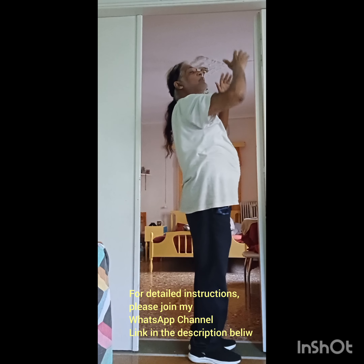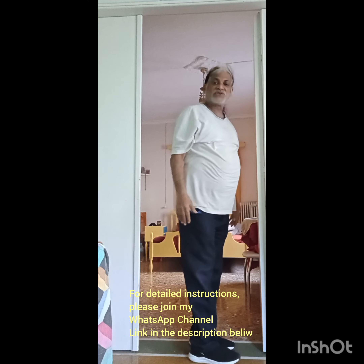Then you will come up. That is your one minute for today. Namaste.